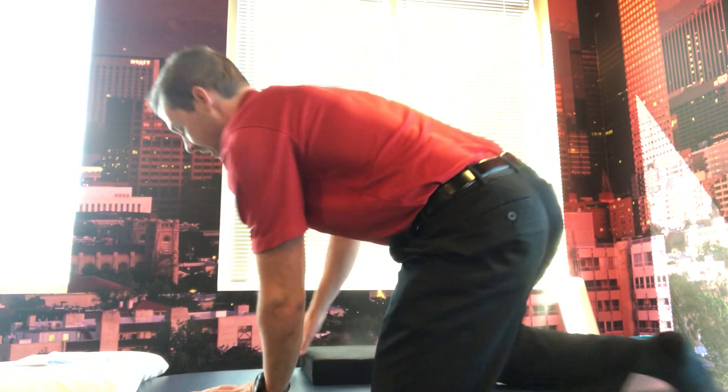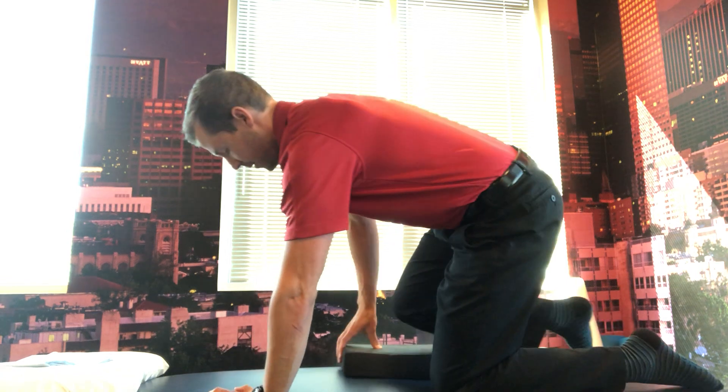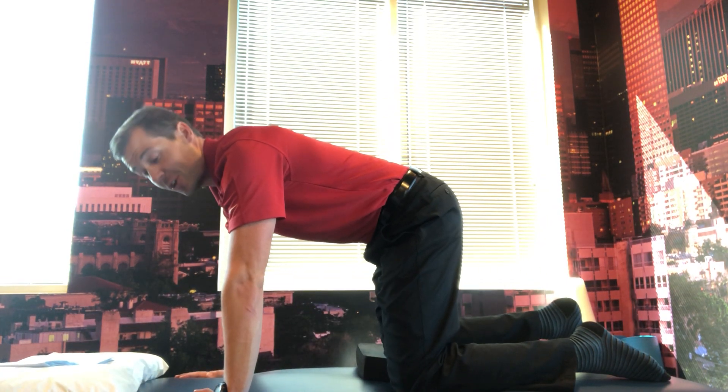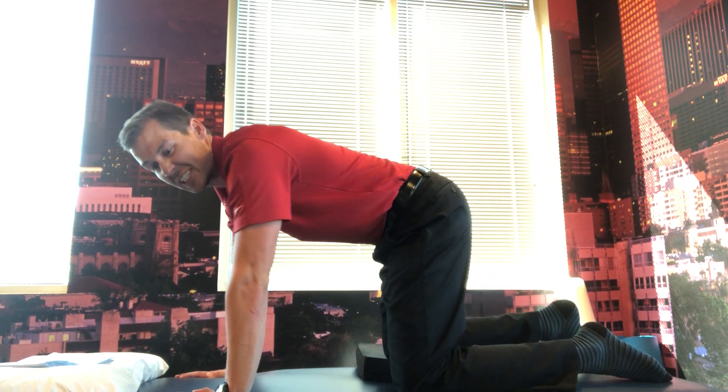For the multifidus hike, find something that can be two or three inches thick. At home, I will usually take a thicker book and put a pillow on top of it — or it may be a nice foam pad like this. Something that when I go to a hands and knees position, I can put underneath one of my knees. That's going to make the pelvis tilt to the side a little bit.